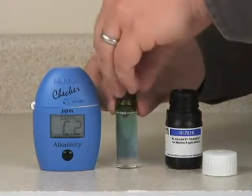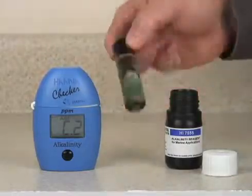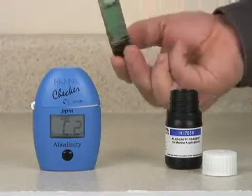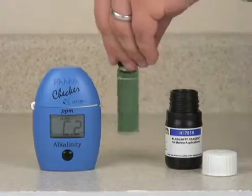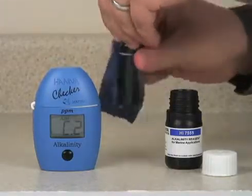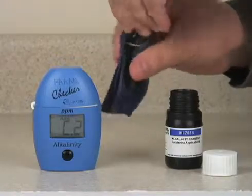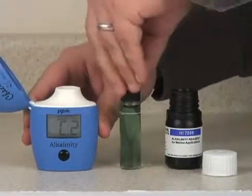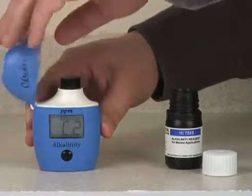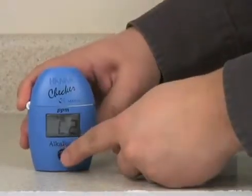Replace the cap and invert five times to mix. Wipe the cuvette again, then reinsert into the meter and press the button to read.